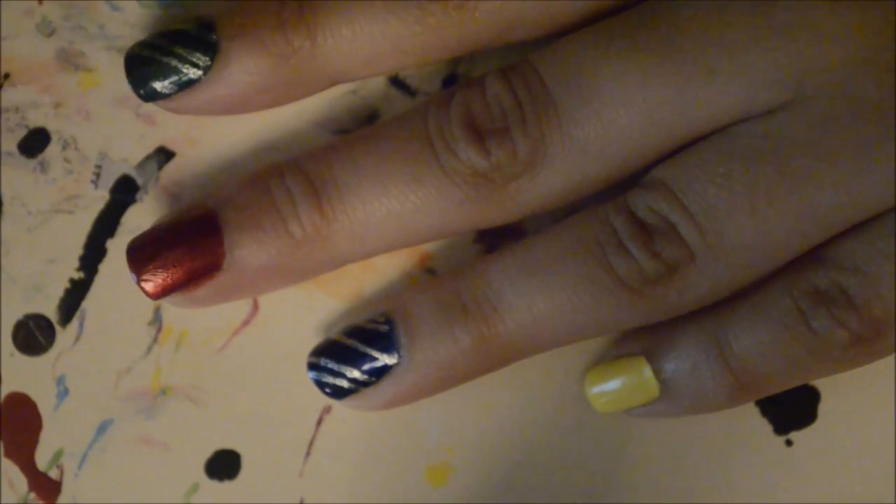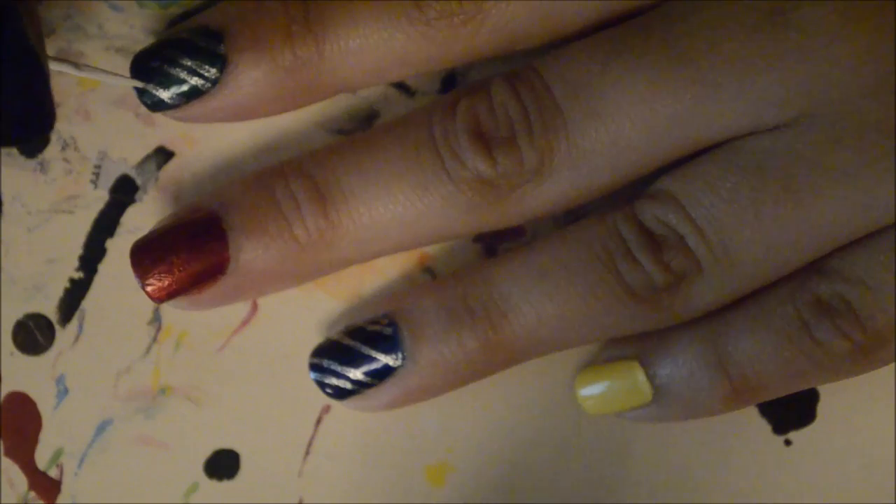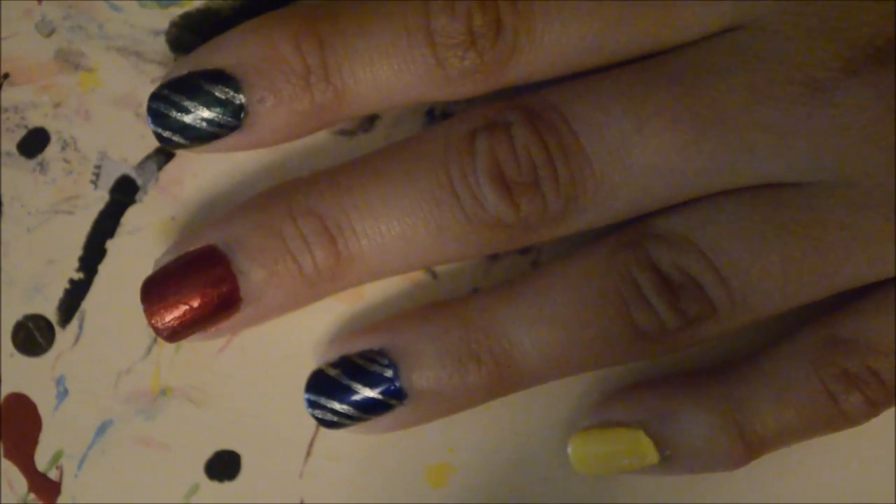On my Gryffindor and Hufflepuff nail I'm doing the same thing, only on Gryffindor I'm using that bronzy gold color, and on Hufflepuff I'm using black.